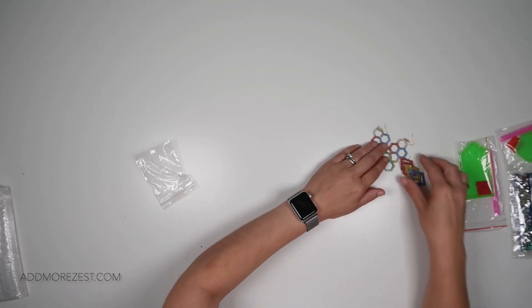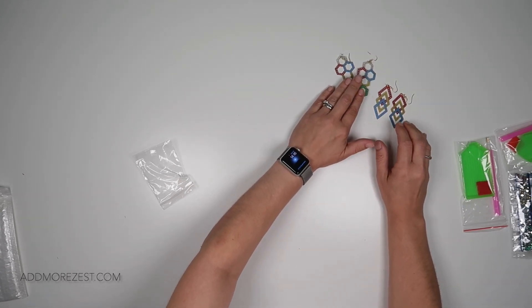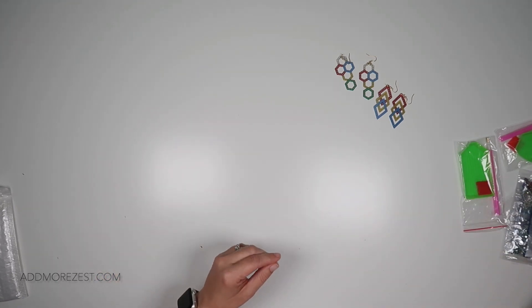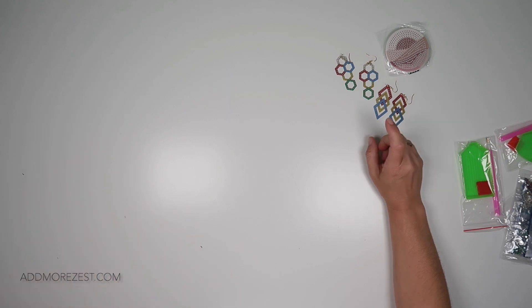I thought they were absolutely adorable and definitely very, very different. They're quite a quick project, as well as the mirror, so they end up being quite nice, quick projects.